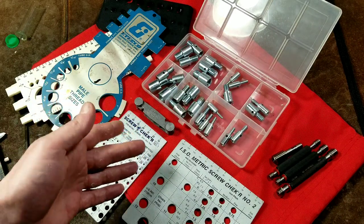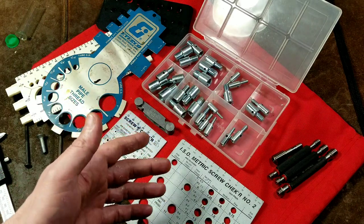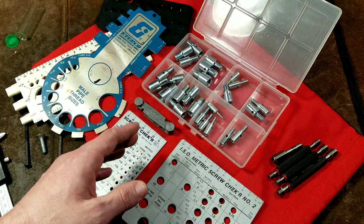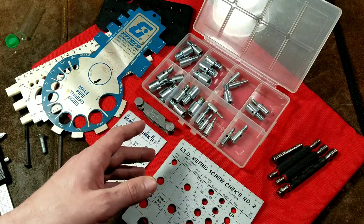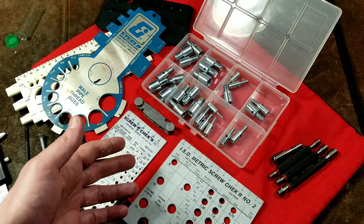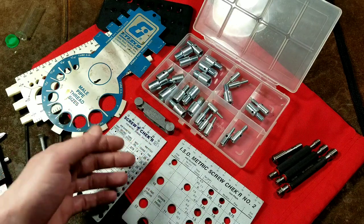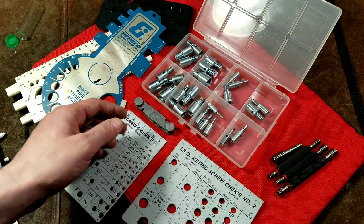This is also for drill bits and that type of stuff. I've built up a collection of these over the years, different bits here and there, and they're actually all kind of handy. These types of gauges just make things a little bit more simple and make it so you know exactly what you're working with.